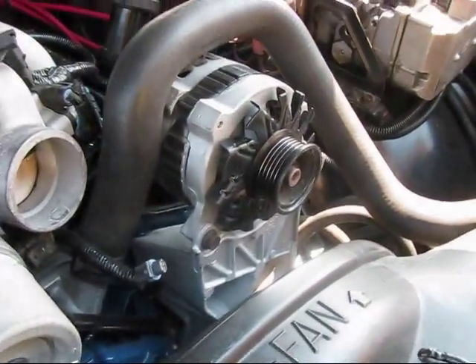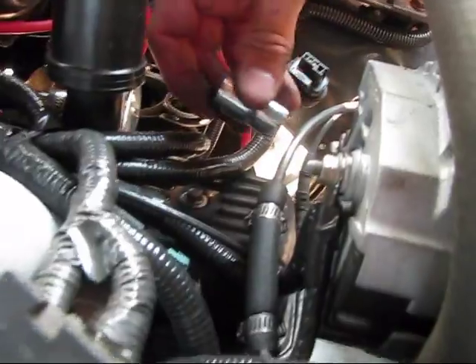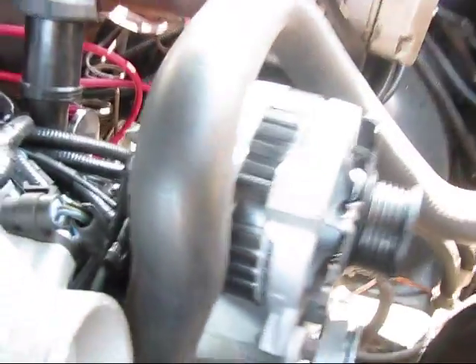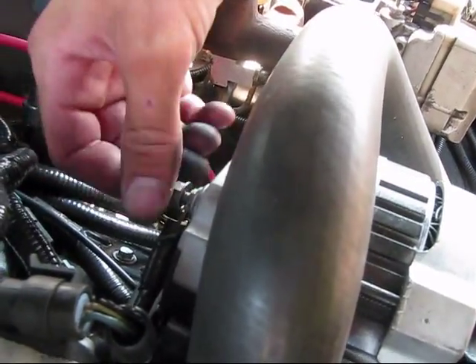Now I take the bolts out and the alternator will come free. I've got my socket out and I cracked all these bolts loose, so they're just finger tight now. There's one on the back on this side — that's a stud that goes all the way through the alternator. I disconnected the power harness, and then I've got the lead from the battery right here. I didn't disconnect the battery, just because I don't feel like resetting the stereo, but I am just going to tape this lead up so it's not going to short on anything.